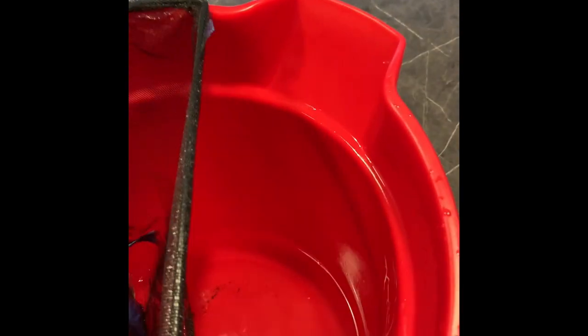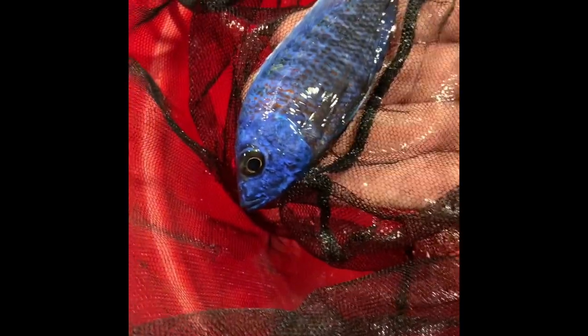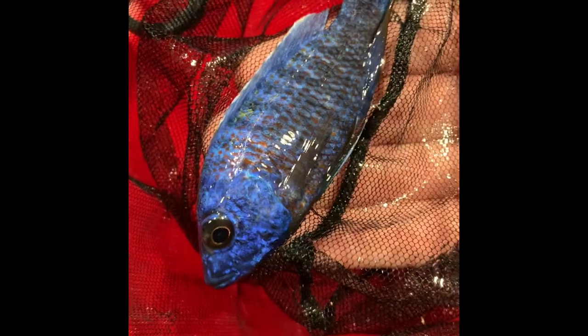Next is the Blue Dragon Blood — I just put them in here. Look at that blue color. Seriously look how blue this guy is — nice bright blue, a little bit of red, just like in the picture online.